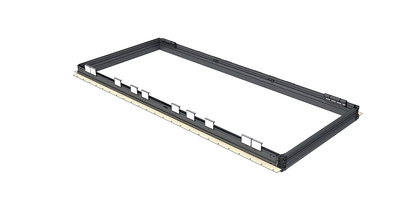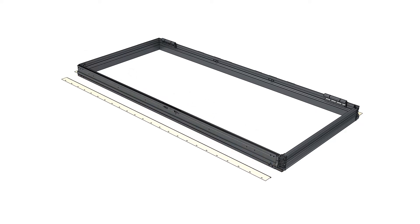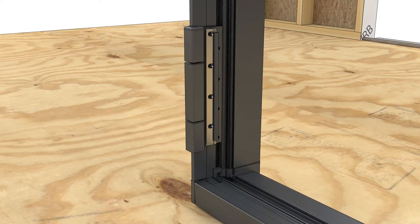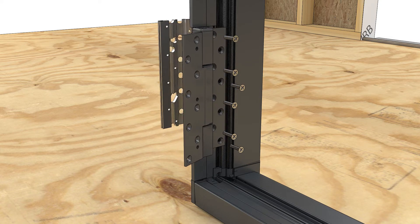If not done from the factory, remove all shim blocks and nail fin on the side of frames that will be mulled. If you're mulling to the in-swing hinge side, remove the two fasteners that attach the backer to the jamb and the six fasteners that attach the hinge to the backer.